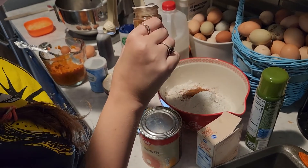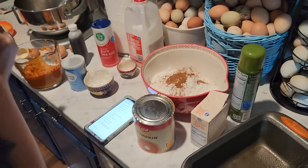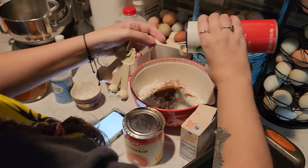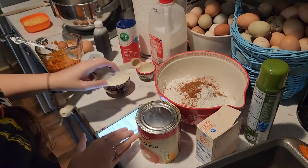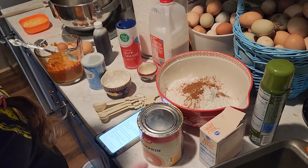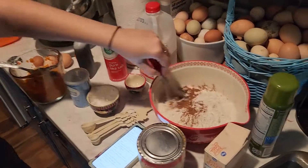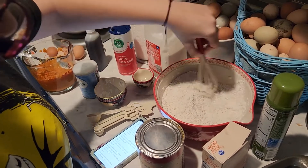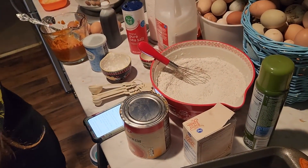One and a half teaspoons of pumpkin pie spice, so three teaspoons for the double. Let me make sure that is pumpkin spice - okay, that would have been bad if it wasn't, like Chinese five spice or something! And one teaspoon of salt - I'm going to go kind of light on it. Then one cup of sugar - I don't have the sugar in yet. Now we've combined all that, I'll use a whisk and do some whisky business - whisk it all together.